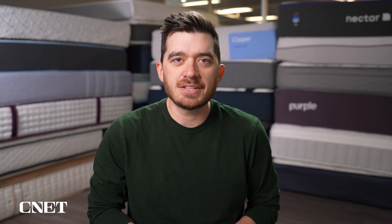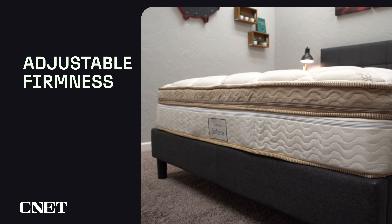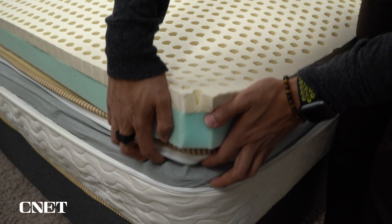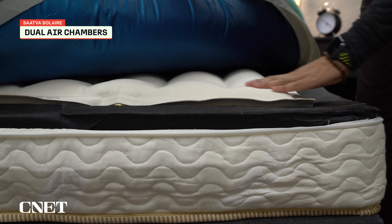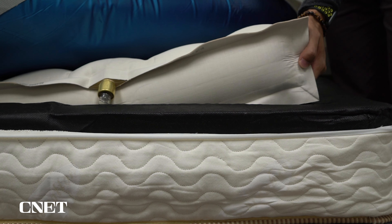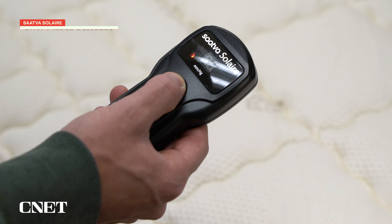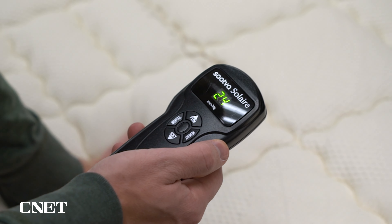The first thing you need to know about the Saatva Solaire is that this is a mattress with an adjustable firmness. The support layer, instead of being foam or coils, is actually an air chamber. When you get this mattress, you'll probably be getting it in a queen or a king size, and it has two separate air chambers. You can adjust the firmness by just hitting a button, and each side of the mattress will come with its own remote. This remote is wired, so there's no chance of losing it, which is kind of nice, but also a little bit less convenient than a wireless remote.